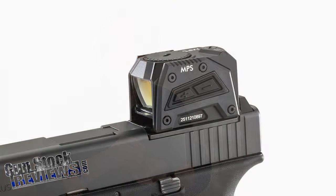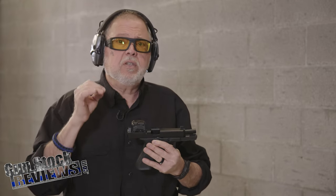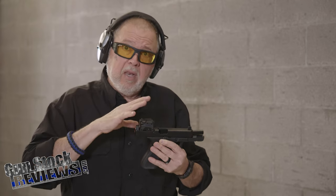What do we have from Steiner? It's their new MPS Red Dot, which is an enclosed emitter red dot sight specifically designed to ride on slides and pistols. It uses a mount similar to the Aimpoint Acro, which is pretty much all over the place now. It's a really good red dot and it's a really good mounting system — very sturdy.